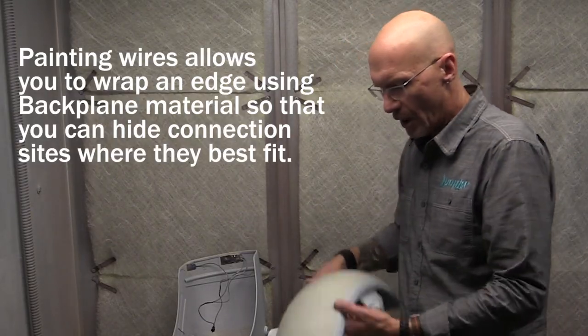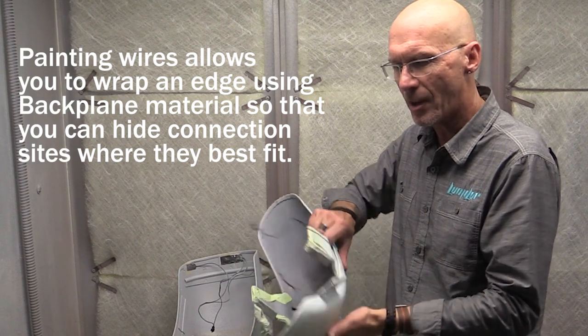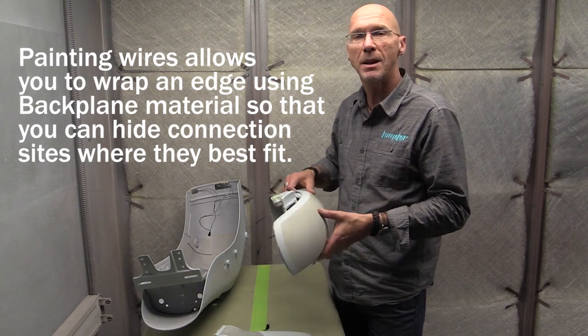On things like fenders, you don't want your connection site to be a tab on here. You want to be able to hide it up underneath the piece. So in order to do that, we basically paint the wire around an edge to meet the connection site.